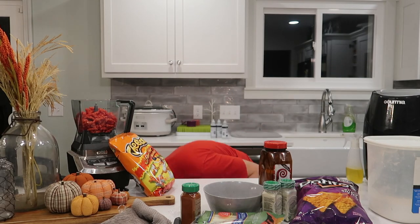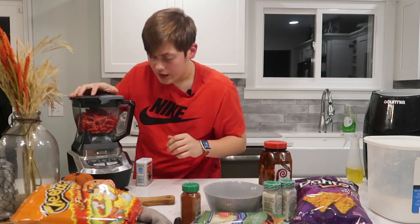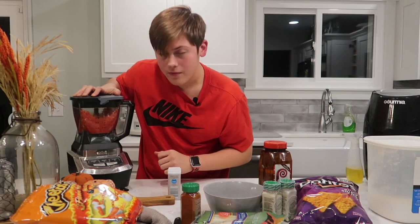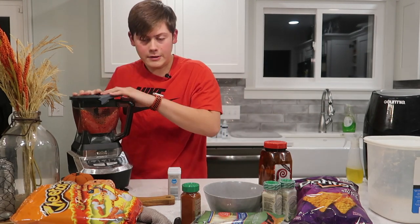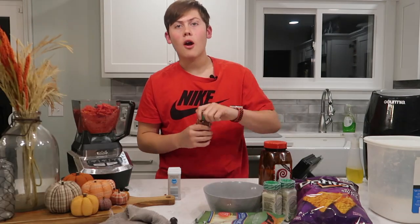Oh no, our table — it's broken! Alright. Now you have your hot Cheetos in here, go ahead and blend them up. Once again, sorry to everybody. Perfect. I'm going to add more hot Cheetos.